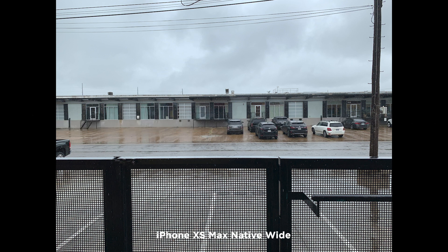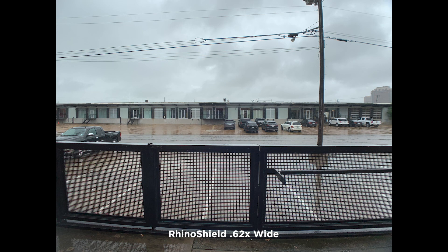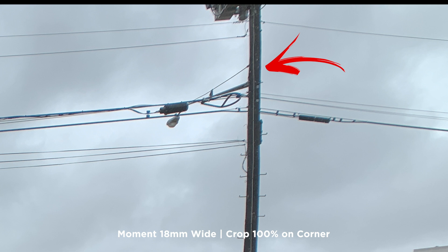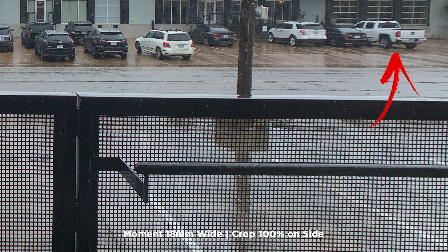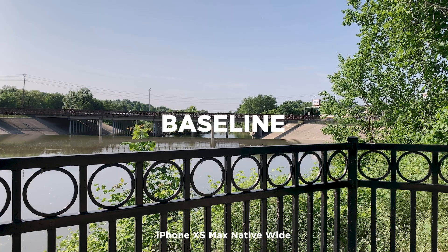Here's one more photo test before we move on to video. Again, this is the iPhone XS Max wide as a baseline. This one's interesting because you can clearly see the lines on the telephone pole, the building, and the fence. With the Rhino Shield you can see it's distorted — it might be kind of cool in some cases — while the Moment is not distorted, which can also be good depending on what you're shooting. Looking closer, both exhibit chromatic aberration and they look very similar in this scenario.